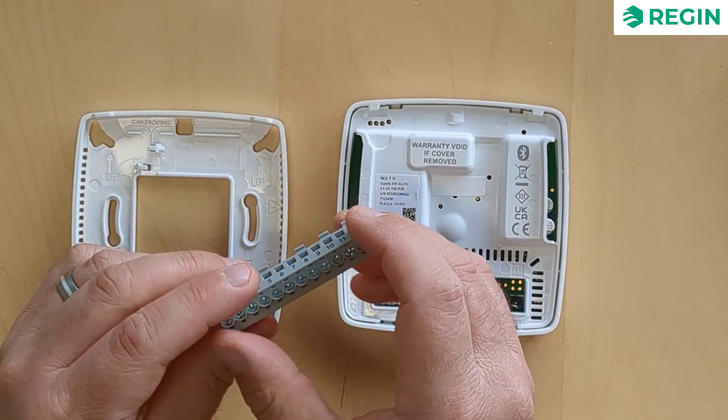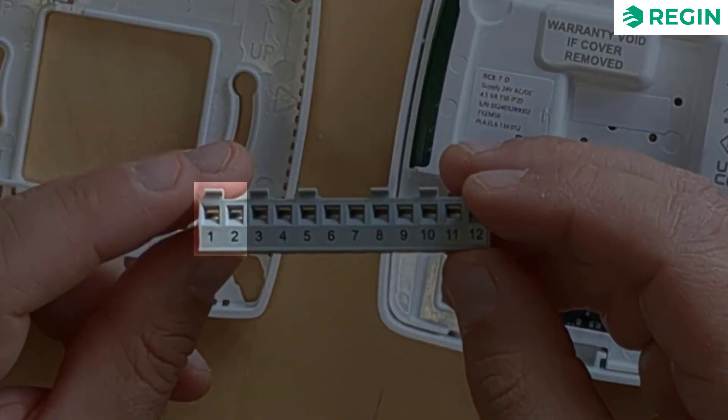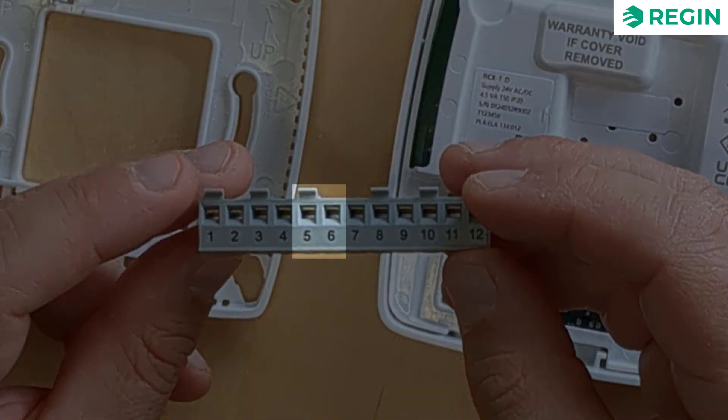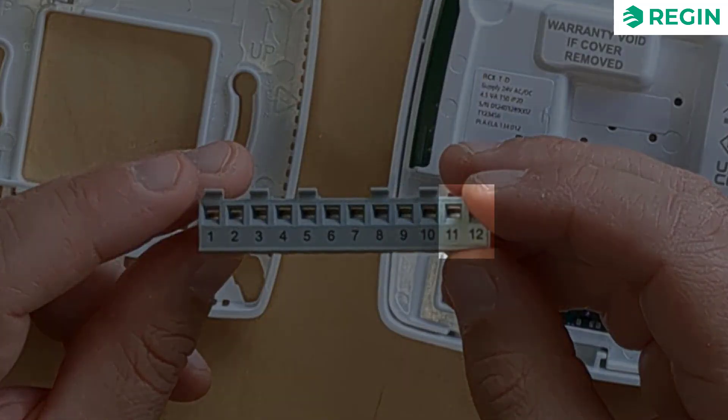A closer look at the connection terminals shows us where to connect the power supply, the RS-485 serial communication, two universal inputs, analog output 1 and analog output 2 — which can also function as a condensation input terminal — and two universal outputs.